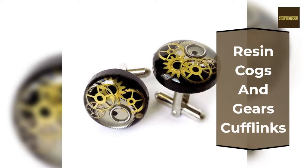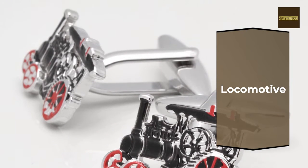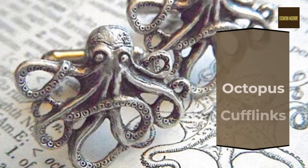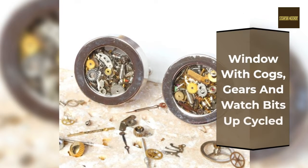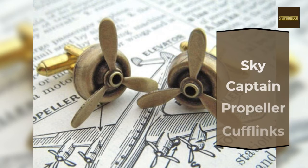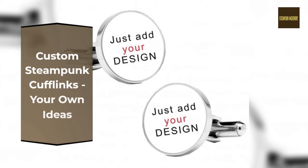Resin Cogs and Gears Cufflinks, Watch Movement Cufflinks, Gear Cufflinks, Motif Cufflinks including Owl, Compass Cufflinks, Octopus Cufflinks, Sundial Cufflinks, Window with cogs, gears and watch bits upcycled, Watch Parts Cufflinks, Sky Captain Propeller Cufflinks, Steampunk Pocket Watch Cufflinks, Custom Steampunk Cufflinks with your own ideas, Victorian Cufflinks.